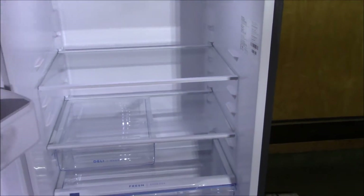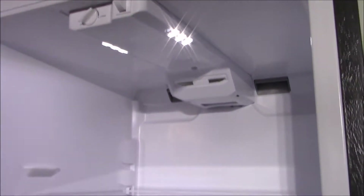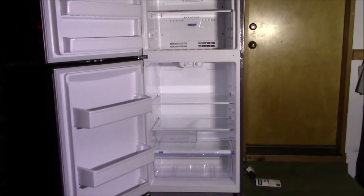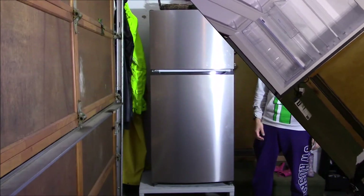Opening it up, the LED lights are on — checked out. It's cooling down. Up top in the freezer there are no lights, but it's working. Let's close it up and give it a couple of hours to cool down.